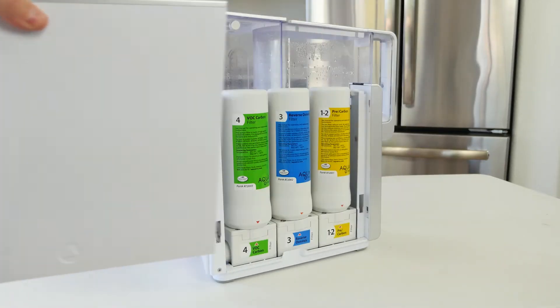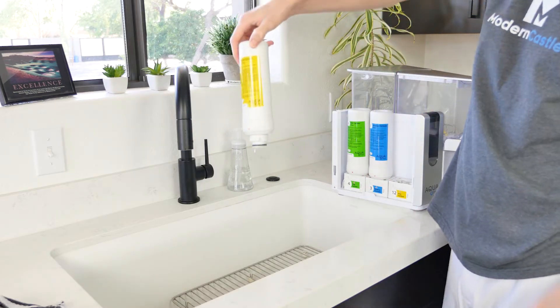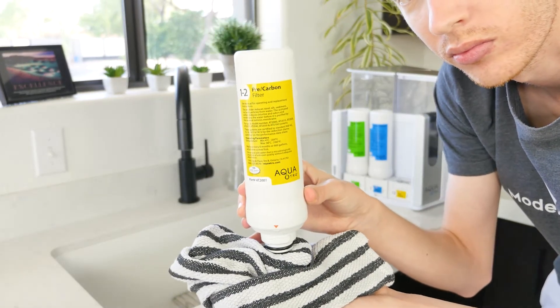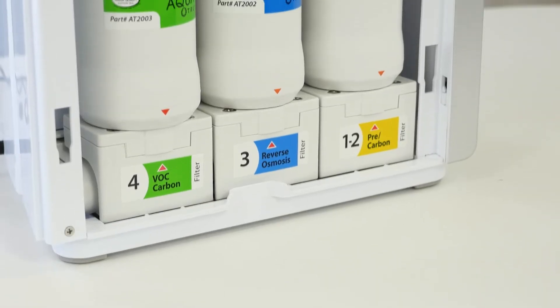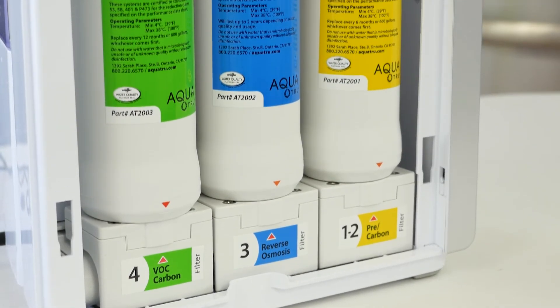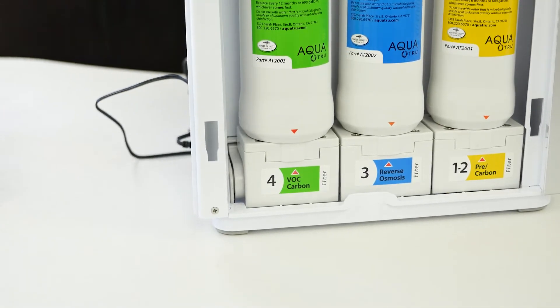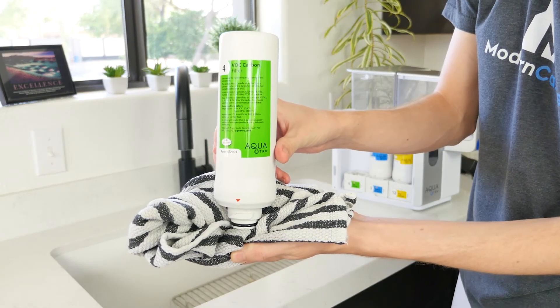The AquaTrue uses a four-stage purification process to clean the incoming water. These filters are included in the three bottles installed on the side panel. The first yellow bottle includes the first two stages: a mechanical pre-filter and a carbon filter. The pre-filter removes larger particles, while the carbon filter focuses on removing chlorine and chloramines. Inside the blue bottle is the reverse osmosis membrane, which filters out harmful inorganic materials such as lead, arsenic, and uranium. Finally, the water will pass into the green bottle, which includes the activated coconut block filter. This removes organic compounds and helps improve the taste of the water.